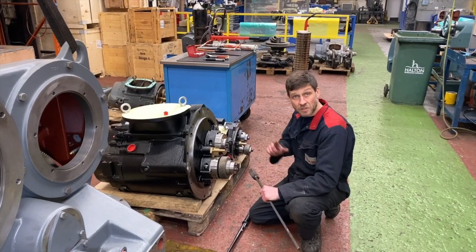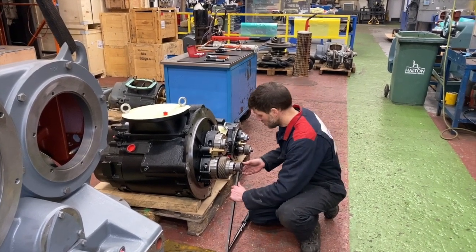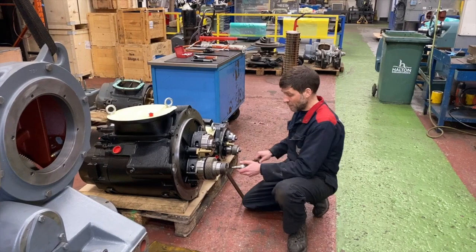We'll just apply a small amount of torque while the gear is still hot, then take the spanner off in a second.